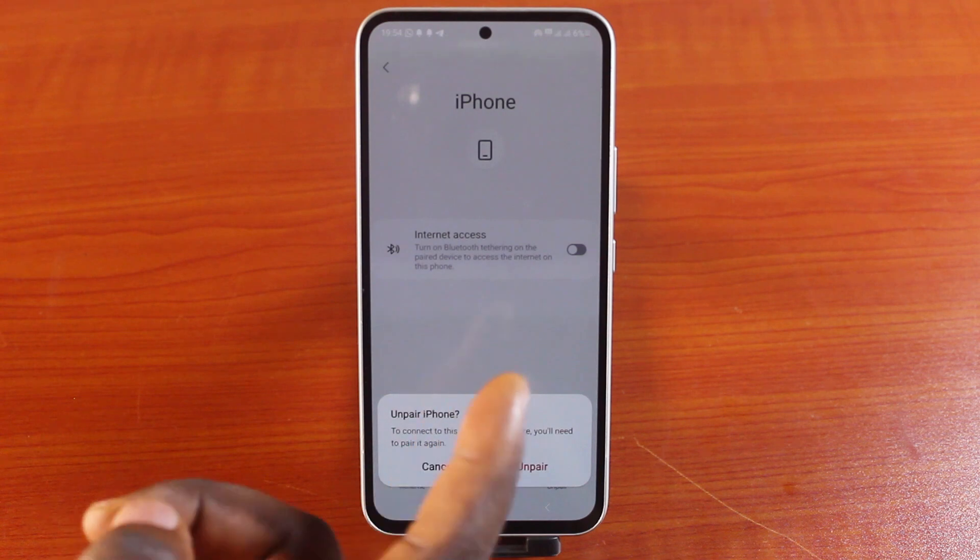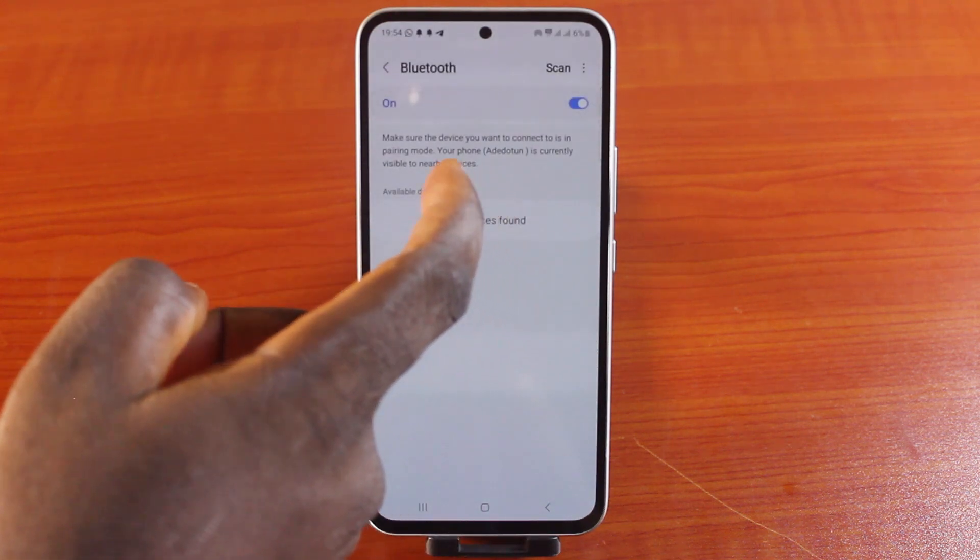Tap Unpair. You should see a prompt that says 'Unpair iPhone' — that's the name of the device. Tap Unpair, and you should then see the Bluetooth device removed from your paired devices list.